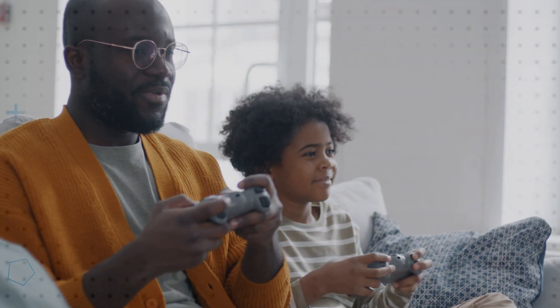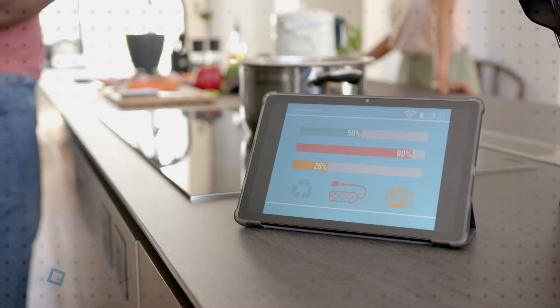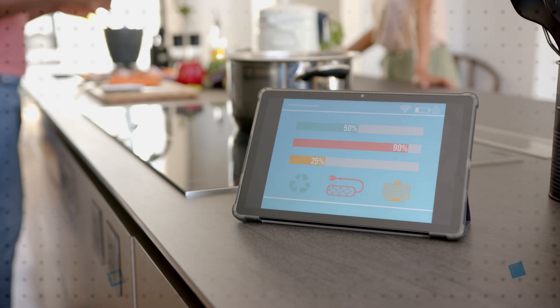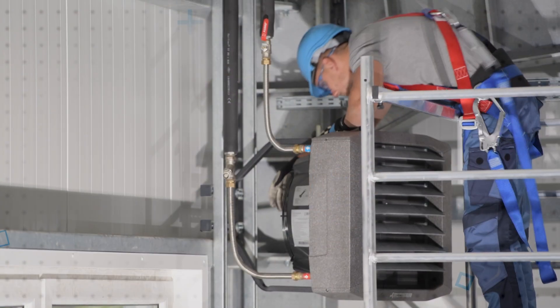The variety of sensors and compatibility with multiple Infineon MCU platforms makes the Sensive Sensor Shield suitable for developing smart sensor systems for a range of applications, including smart homes, smart buildings, and home entertainment.